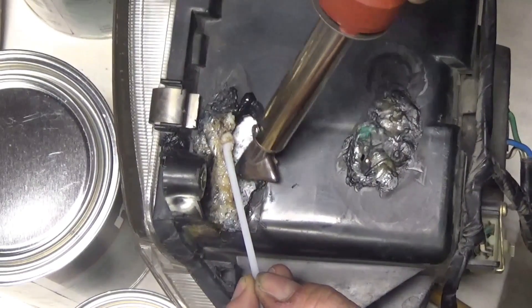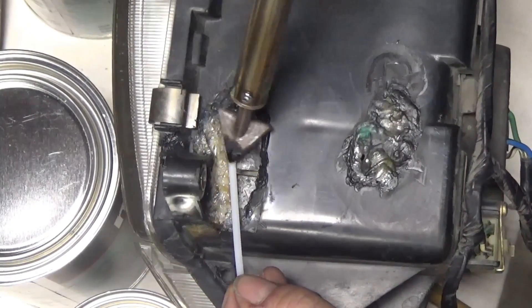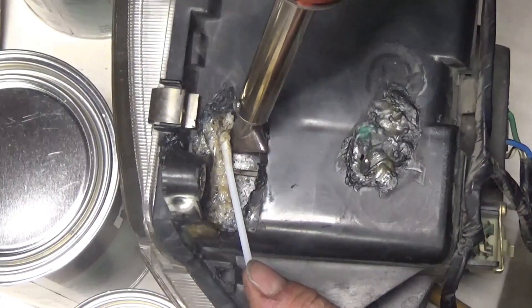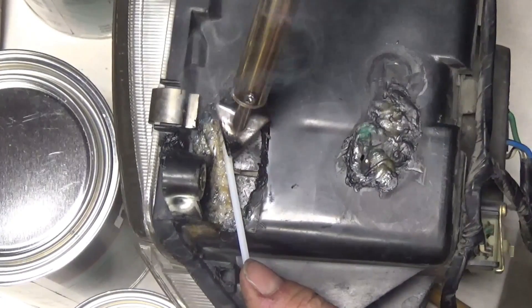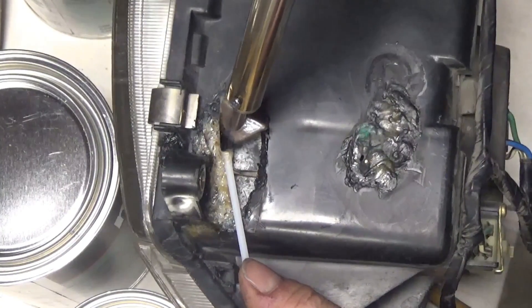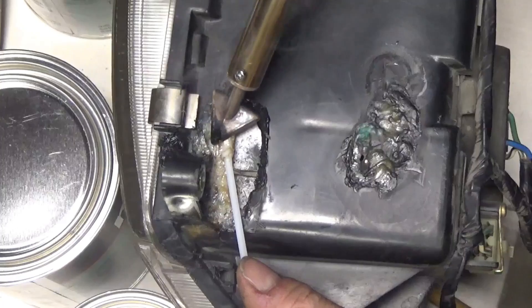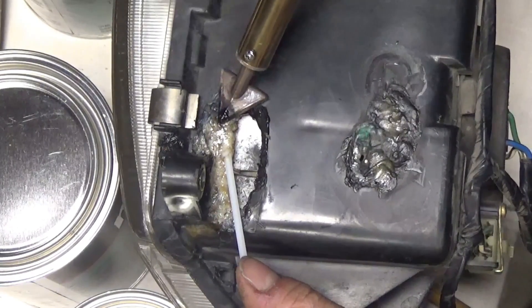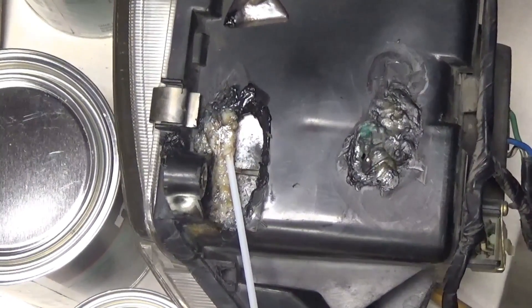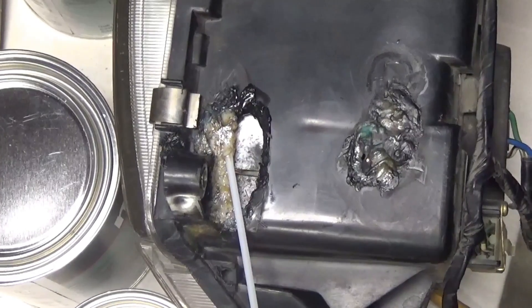I'm learning how to do this — I've never had to fill a hole like this with plastic soldering before, so this is learning for me. I'll just keep working that way all the way across. If I leave the camera on the video will never end, so we'll just keep skipping.